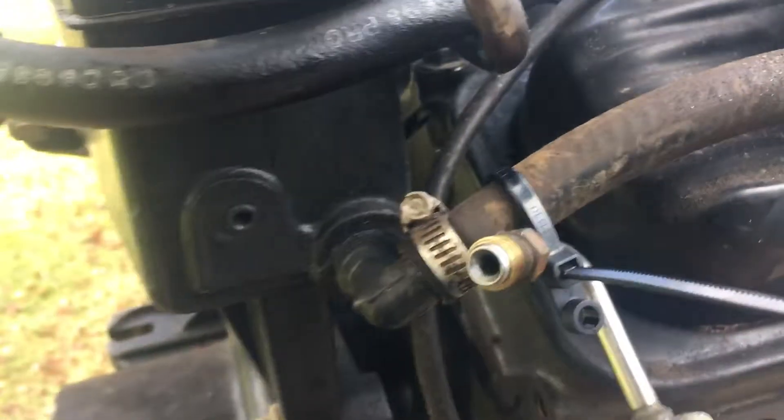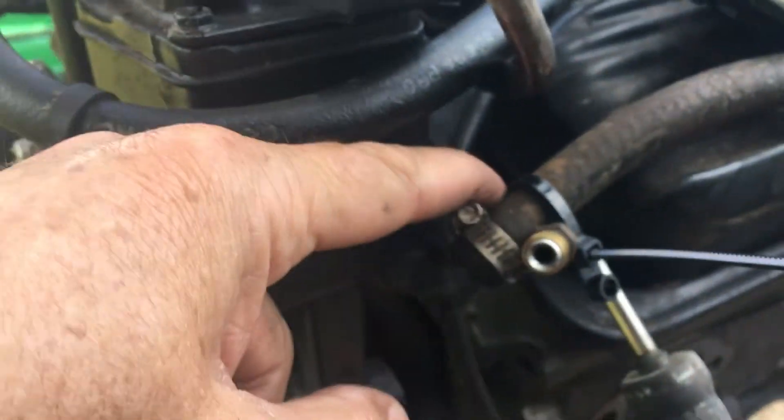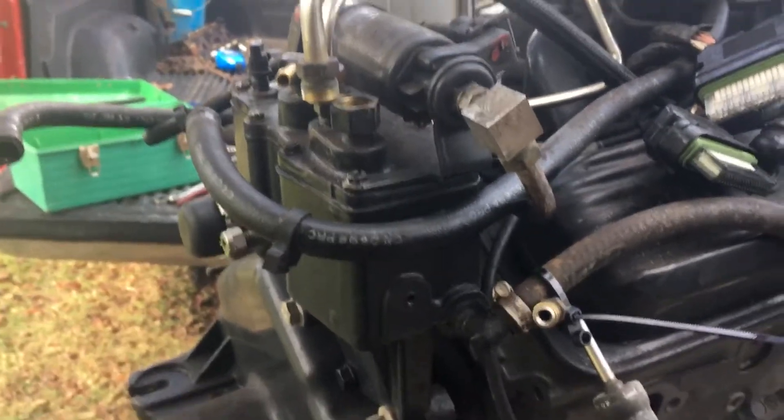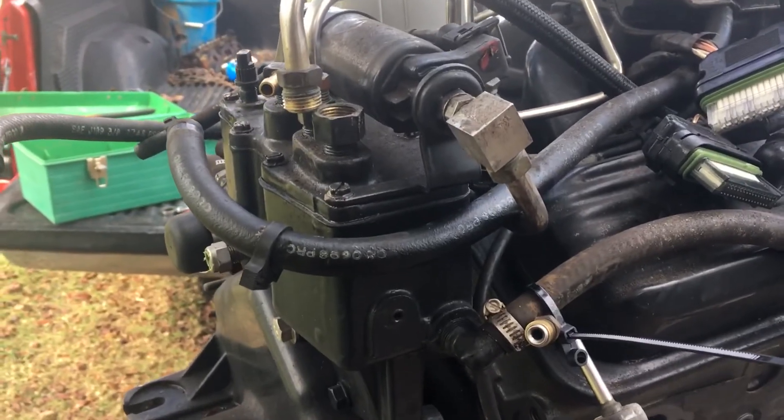This is a power steering hose — it's just wire-tied here for holding it up out of the way. I'll have to redo that when I take this reservoir out. So this completes part two, and once I get this off I'll show you a video — part three — of what I do next.